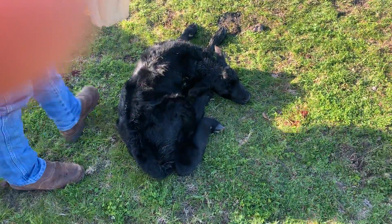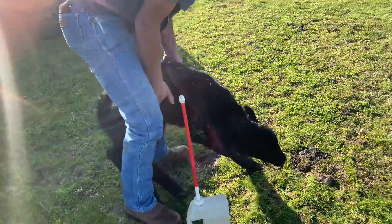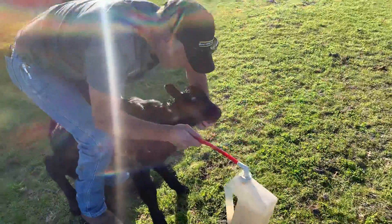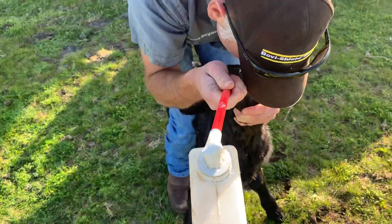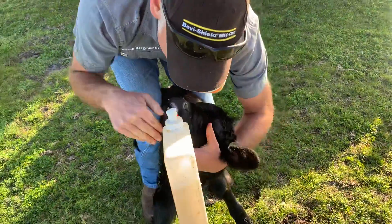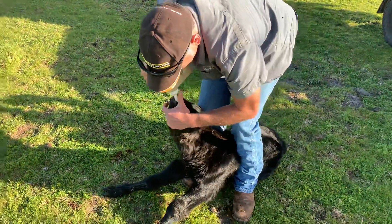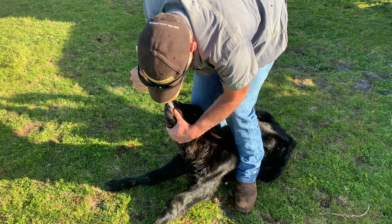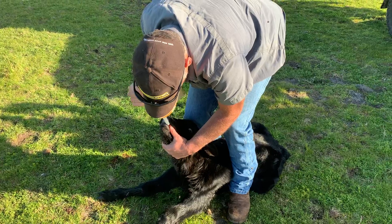We're going to try to help your calf. I'm trying to get you to sit up a bit — we're going to get that head up high. Down the gob. I'm trying to feel it, and I guess we're in the right spot.